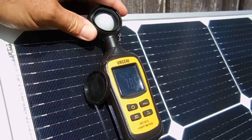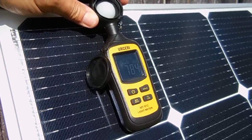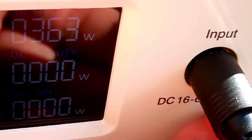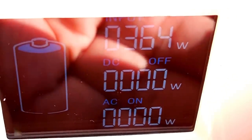The light intensity measurement is right around 78,500 to 79,000 lux. The Max Oak power station is now connected up and we can take a look at the input power from the solar panel. You can see it's around 364 watts. A few minutes ago it was 367.